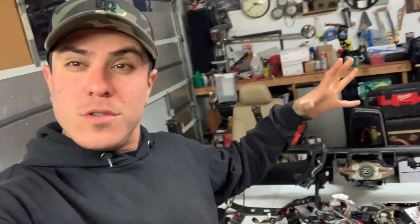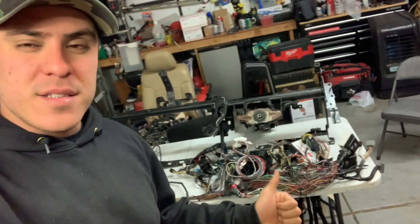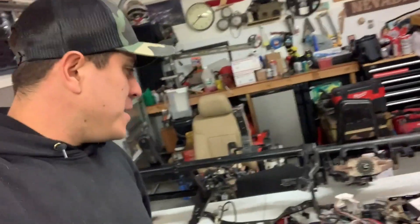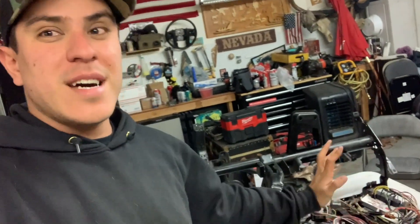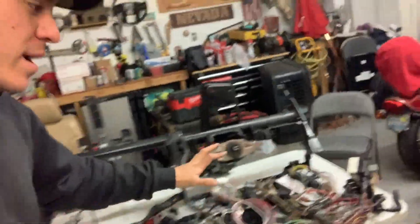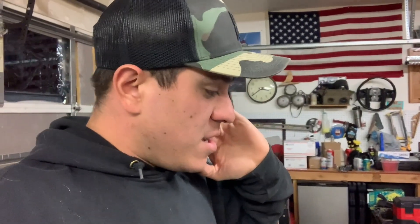Welcome to this video. Today we're doing another dash harness. This one - the customer already attempted to do the dash swap himself, wired up everything himself, but he had some issues. He couldn't get his start working and finally just gave up and said, 'I bit off more than I could chew, help me.' That's why I do what I do.